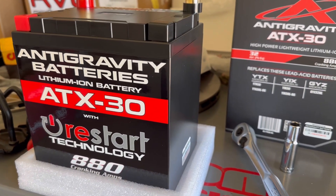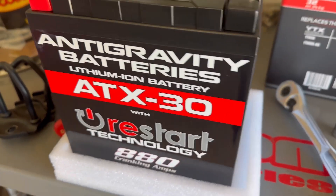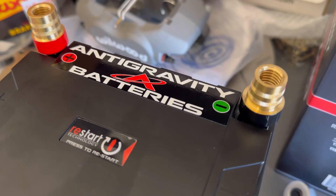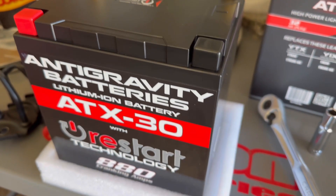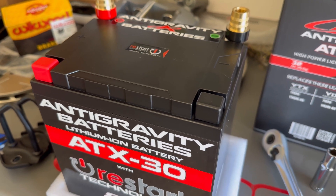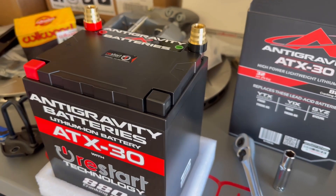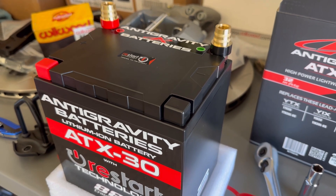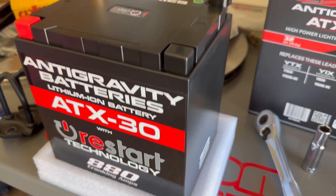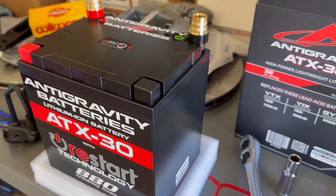We're back again with another video for the 11th gen. This is the Antigravity battery, the ATX30, with the restart technology. We also added the terminals from Antigravity, so it's a complete unit. We're going to put this on our 11th gen Civic and see how much weight we can take off. These batteries are amazing — we've got them on our site, link below. We also have the more expensive 51R group if you want the full-size one. We went with this battery since we don't really daily the car — it only comes in at five and a half pounds, so it's going to be a nice weight savings. Let's get into the quick install.